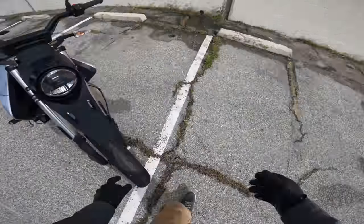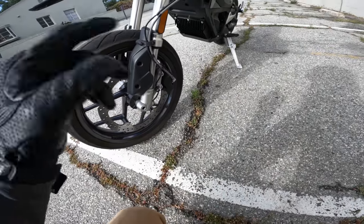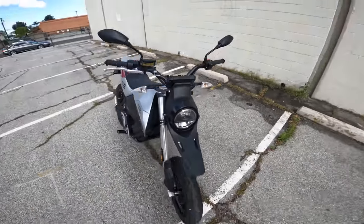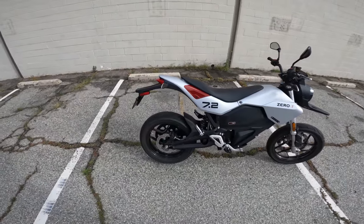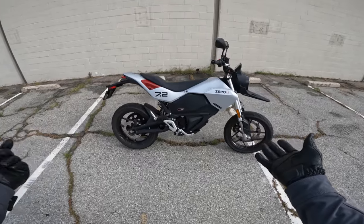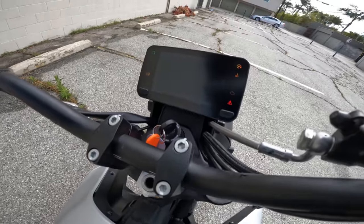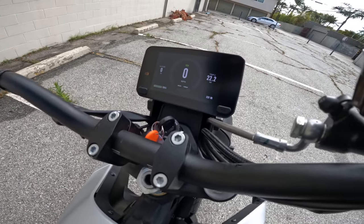Showa suspension, J.Juan brakes — not Brembo's, but steel braided brake line, which is always a nice touch, and a nice big single rotor. It's a pretty small, light bike, so it doesn't need a ton of brake. It's a pretty simple thing, really. And I think we're just about ready to go, so we'll fire up this dash — it's kind of a nice, clean TFT dash here.